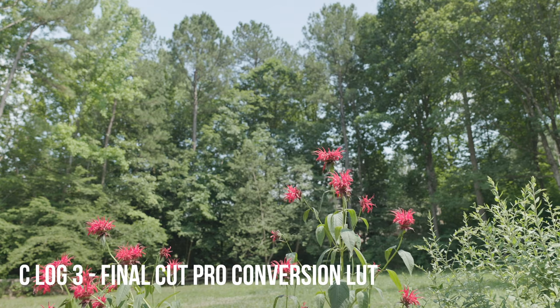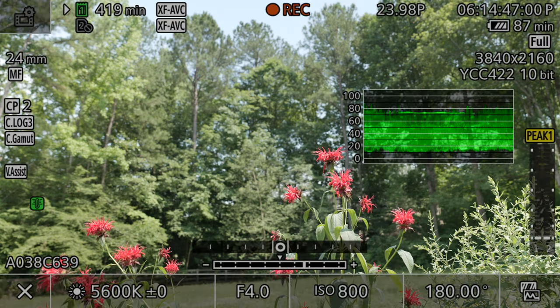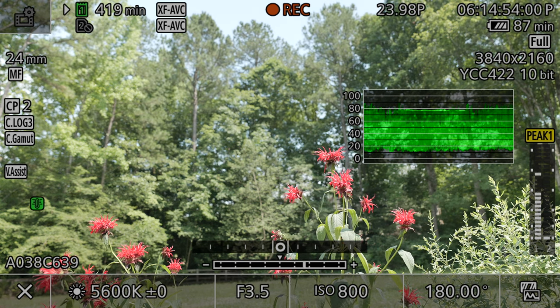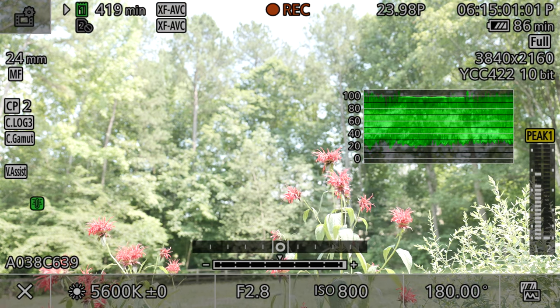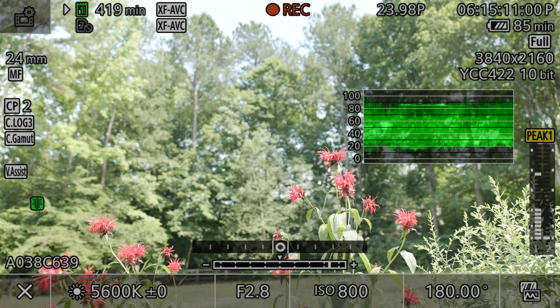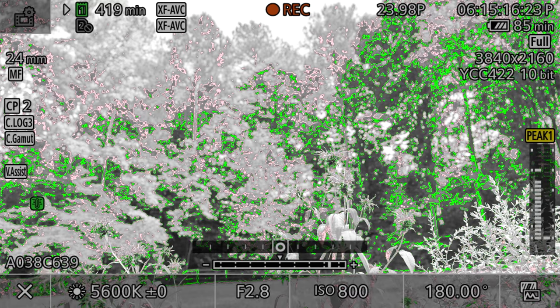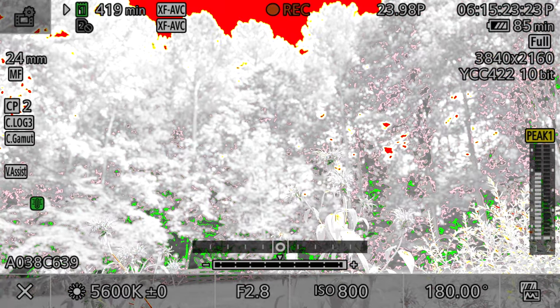Here we are outside with a high dynamic range situation — bright sky in the background, flowers as our subject, and dark shadows behind. Let's say we want to shoot this wide open. We'll open the aperture to 2.8 and use the ND filter to adjust exposure, making sure we're below 100. Turning on false color, I don't see any yellow or red at first, but opening up the ND makes the exposure brighter and you can see the sky turns yellow and then red — that means we're overexposed.